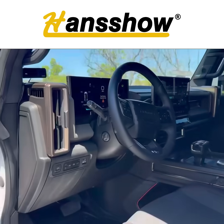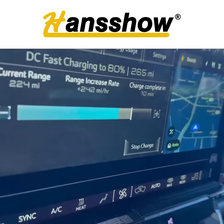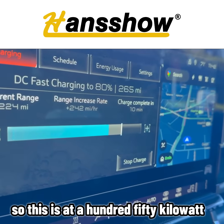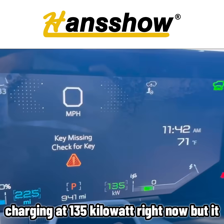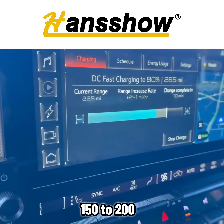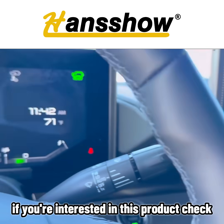You can see it's charging here at a 150 kilowatt Level 3 charger. It's currently charging at 135 kilowatts right now, but it can charge up to 150 to 200 kilowatts — pretty cool.